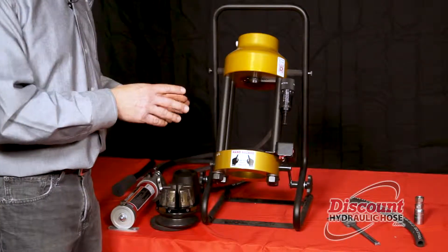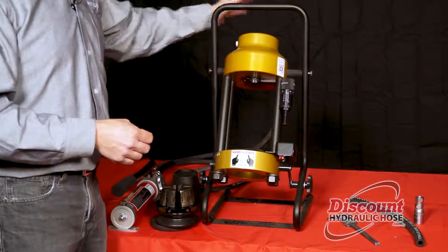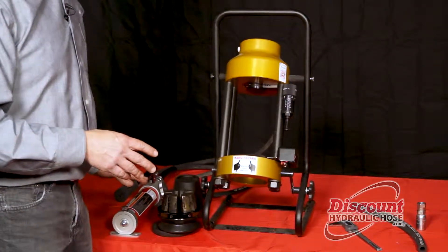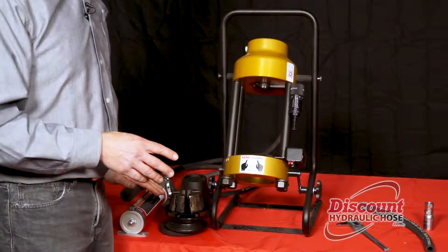Today we're going to show you how to set up the machine and show you all the parts that come with the machine. It is going to come with a hydraulic hose that you can use to hook up to whatever source you're going to use, whether it be the hand pump, the foot pump, or the air over hydraulic pump. Today we're going to use the hand pump.